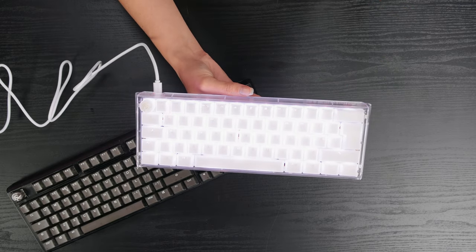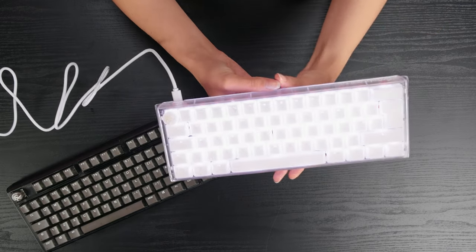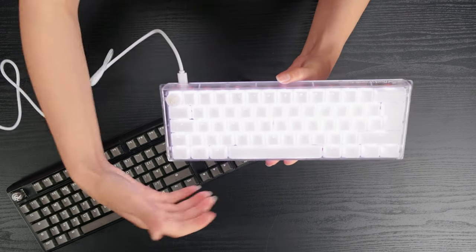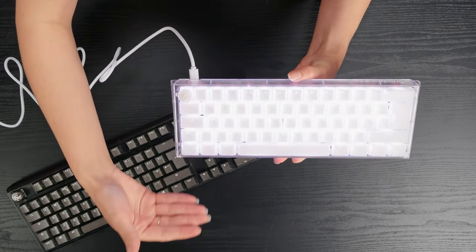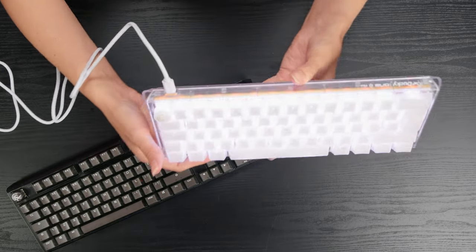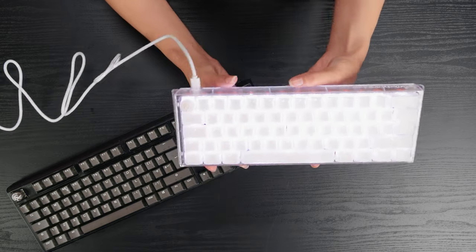The keycaps themselves are double shot PBT keycaps, so they're not completely transparent because you have these legends which aren't printed, so they should last longer. That's the benefit of double shot, but it also means the RGB lighting is kind of blocked from the top, though it does come out really nicely through the sides — you've got this half-transparent look about them and it just really glows.